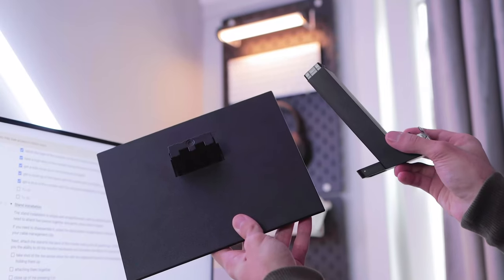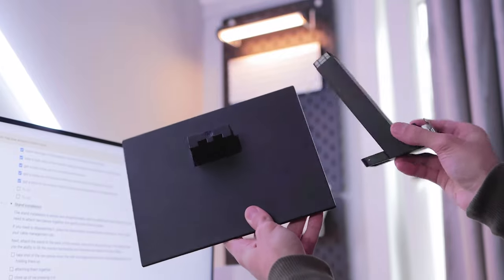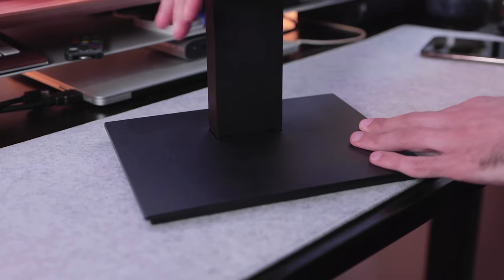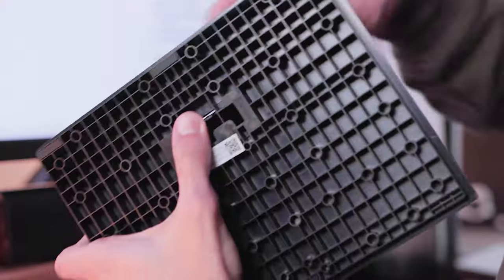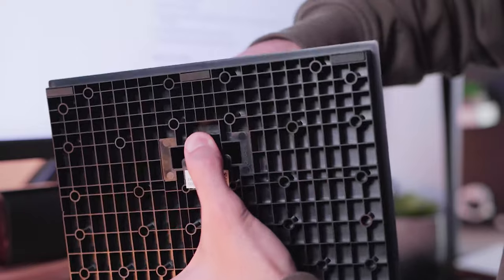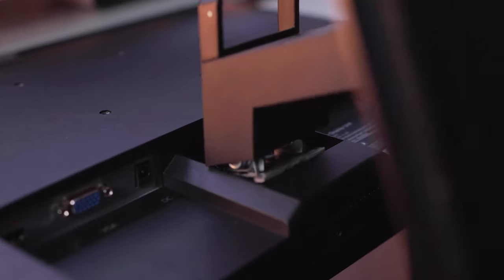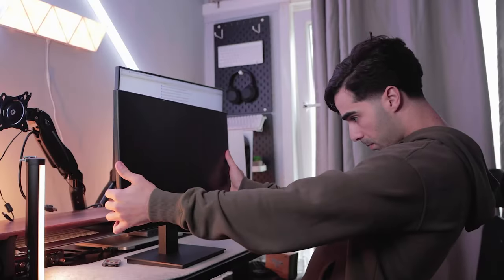The stand installation is simple and straightforward with no additional tools required. You just need to attach the two pieces together and gently press them in place. If you need to disassemble it, press the black button located right here to remove it, then proceed to place your cable management clip. Next, attach the stand to the back of the monitor and you're all good to go.